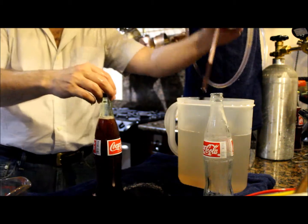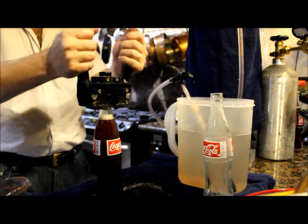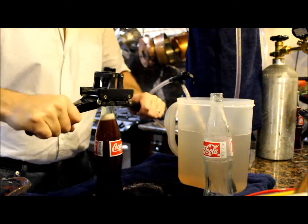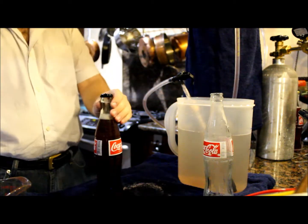Then I lift the wand, put the cap on, seal the cap, and there I am.